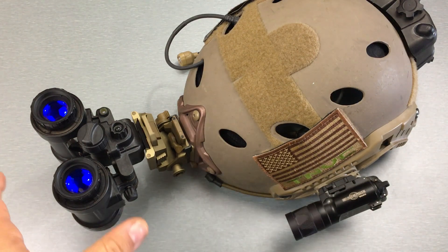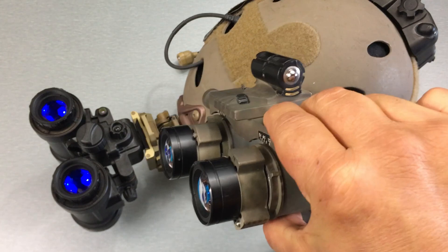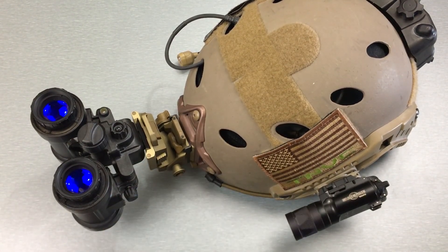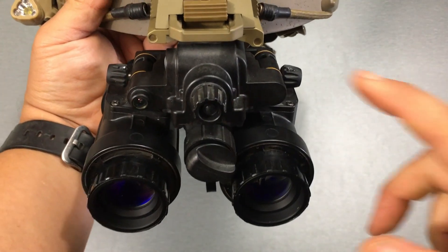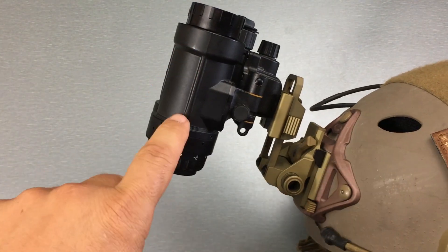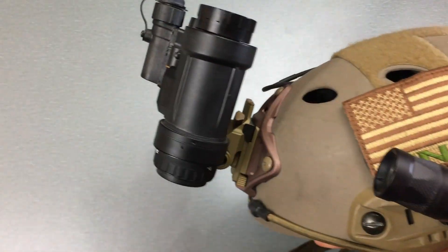Articulating goggles like the 1531 have distinct advantages over fixed bridge goggles. With a fixed bridge, the monocular pods are fixed in place — you have it down in front of your eyes or flipped up, those are the only two positions. With the 1531, the monocular pods are on a hinge, so you can rotate them up away from your eyes individually or together. When stowed on your helmet, you can articulate them back closer to the helmet, which brings the weight closer, making it more comfortable and less of a snag hazard.